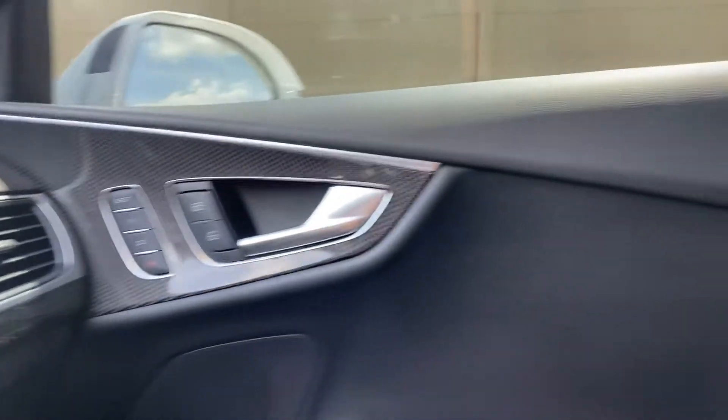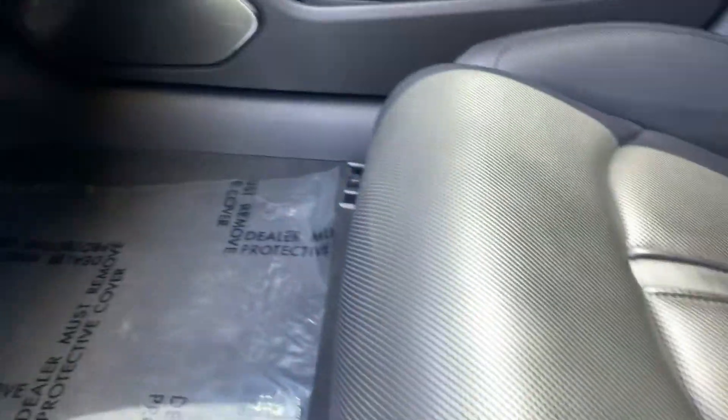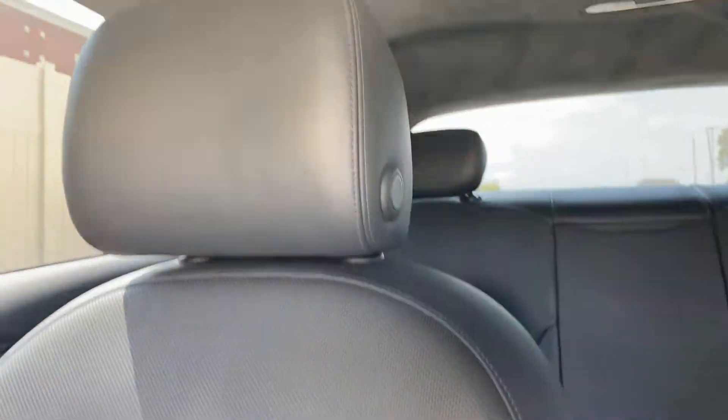Just trying to get in close here. I don't even see any scratches on the door panel, and the seats look really good. Somebody definitely babied it.